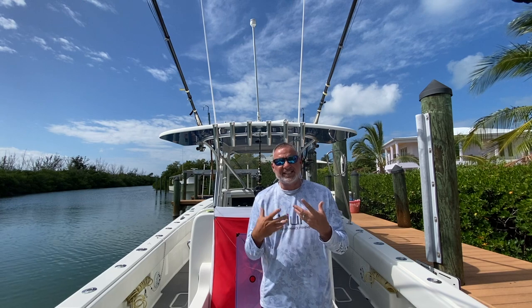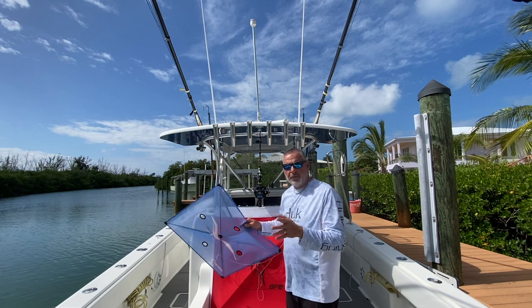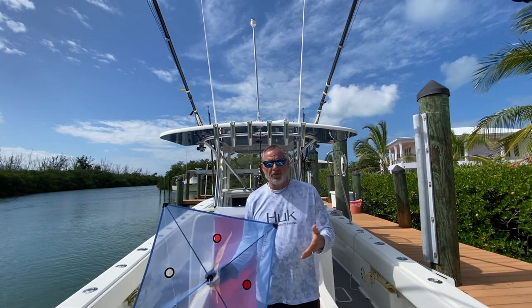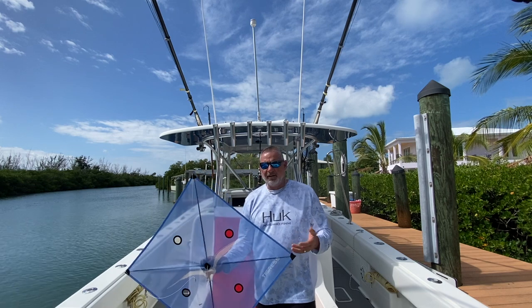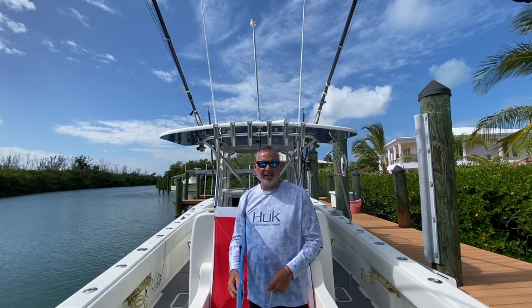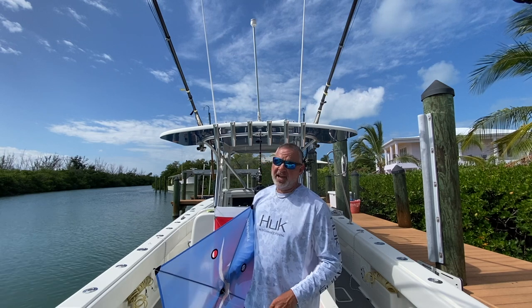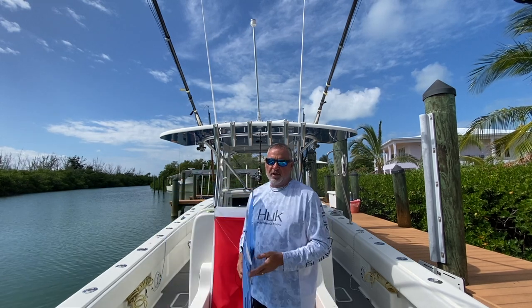First and foremost, let's talk about the different size kites and when you fish each. There are a number of different manufacturers out there, and for display purposes I'm going to show some Tigress kites and some SFE kites. At the end of the day, they're both quality kites — it's really just up to you. There are a lot of similarities with all kites, and these things can really be temperamental. Kites are like women — you have to treat them really, really nice, and sometimes even when you do everything right they still flip out. On the other hand, there are times when everything just goes perfect and they're flying beautifully.